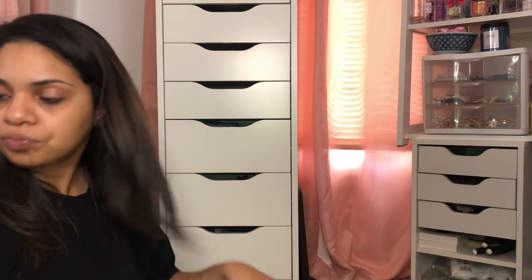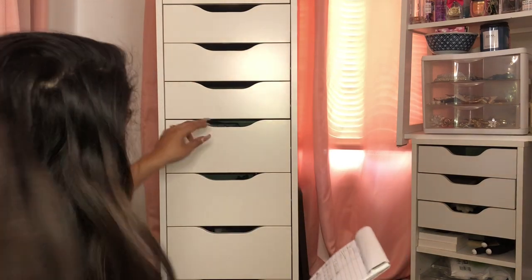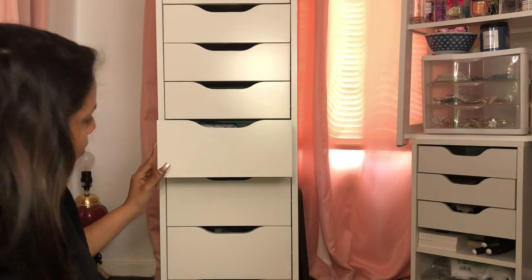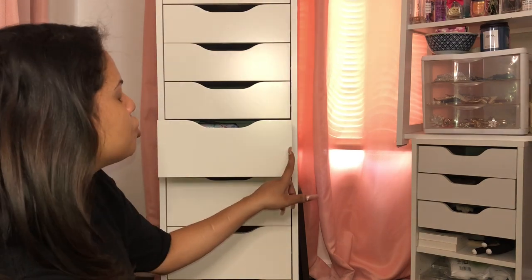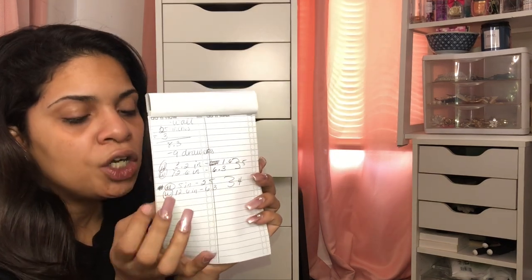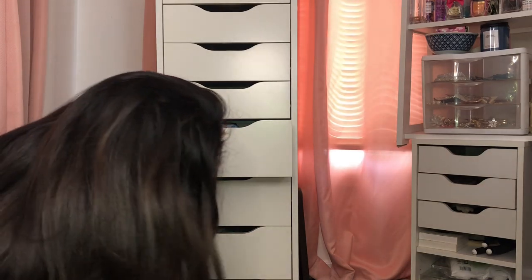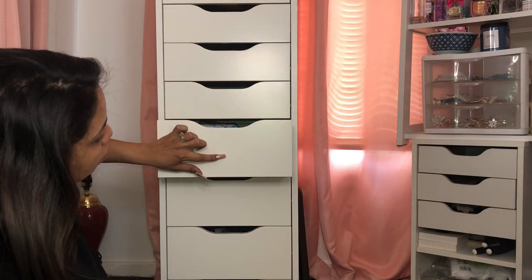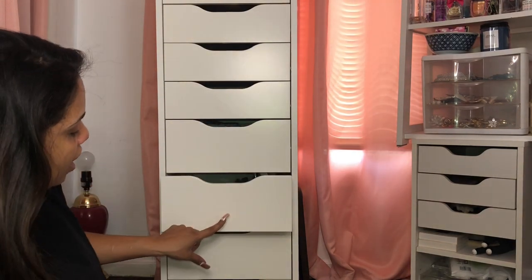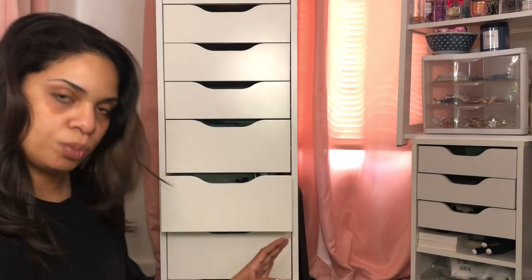What you guys didn't see was that before recording, I grabbed my measuring tape and measured the ALEX drawers. I measured the width and height, and took a pen to lightly mark little dots where the center of each drawer would be, so each drawer is already measured and has a little line showing where the knob is supposed to go. Wish me luck!